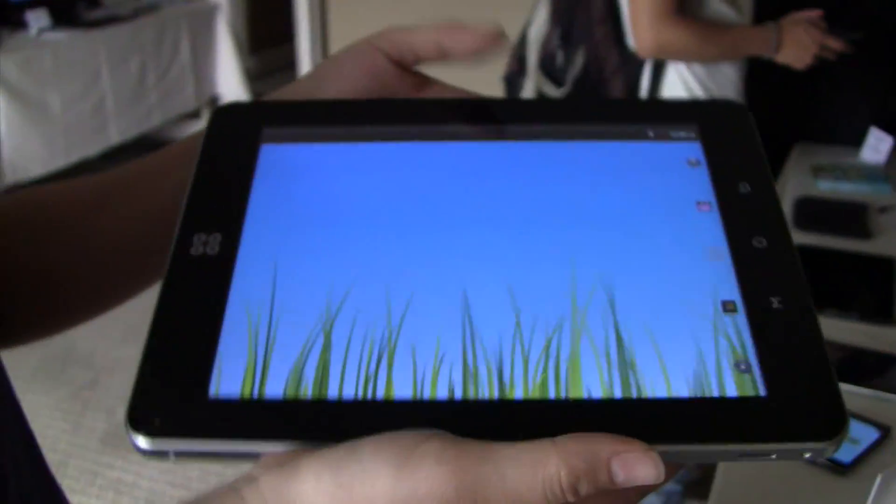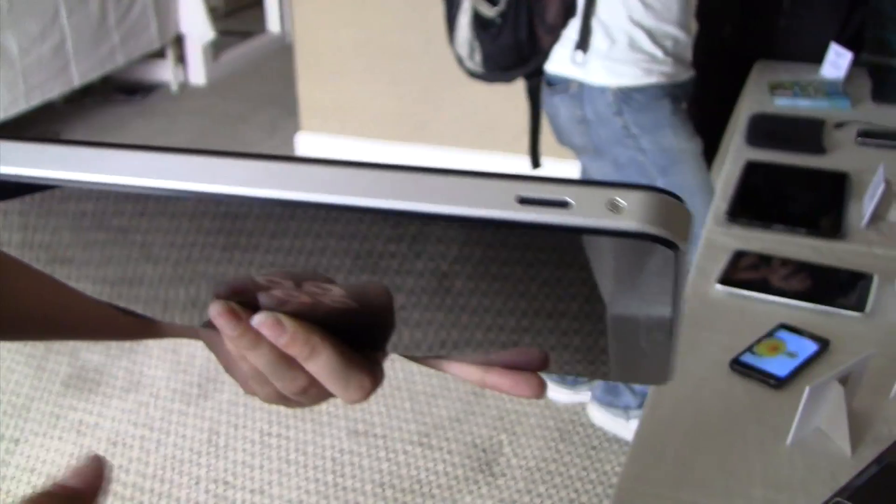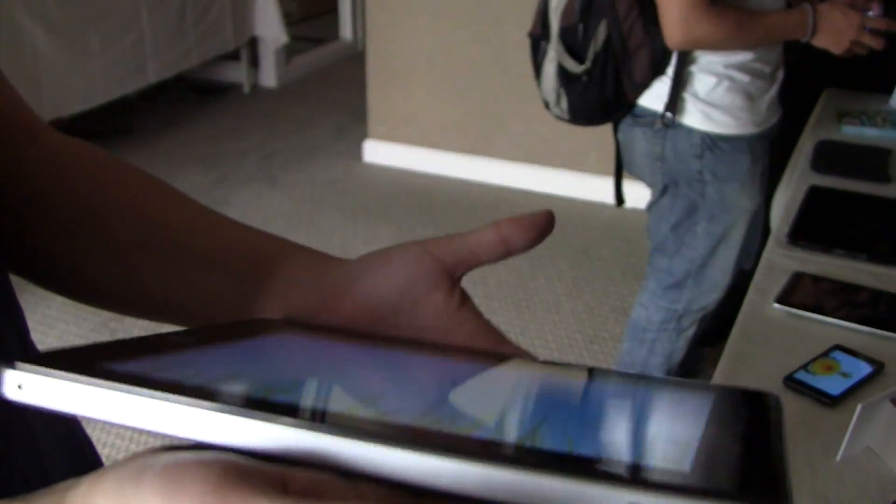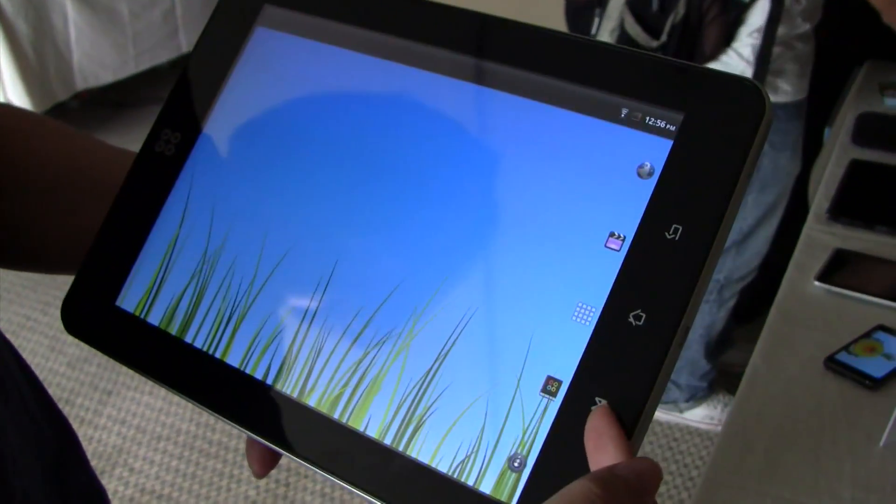This is a Smart Q10 tablet. This is also a very cheap tablet from China. You can see at the bottom there are some exposed screws, but hey, it drops the price, so why not? You can see it has an accelerometer with the screen switching like that. Around the front we have a back, home, and menu button.